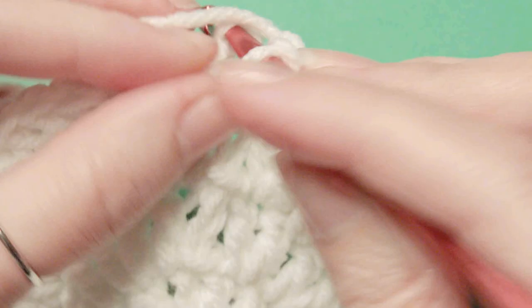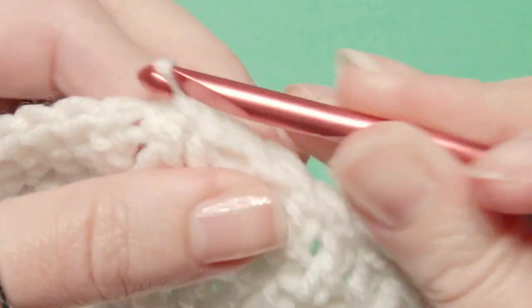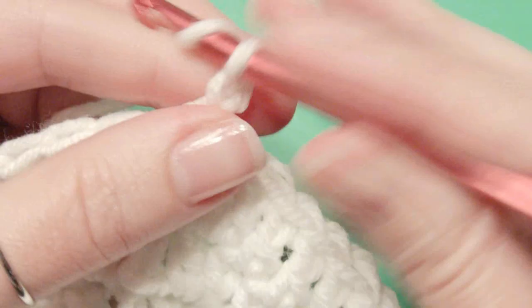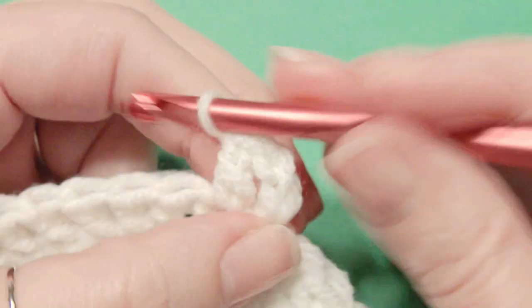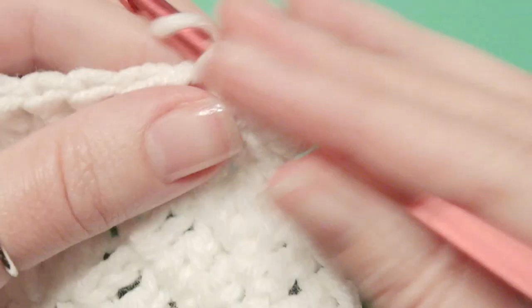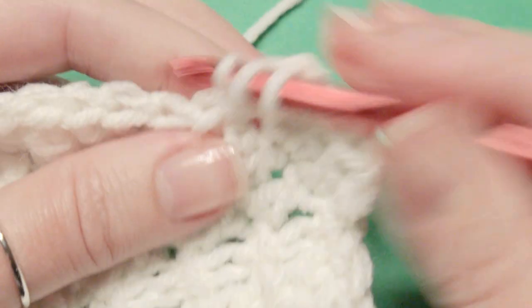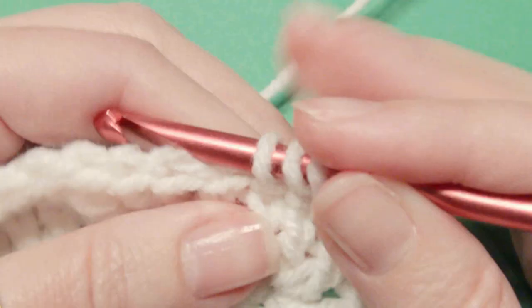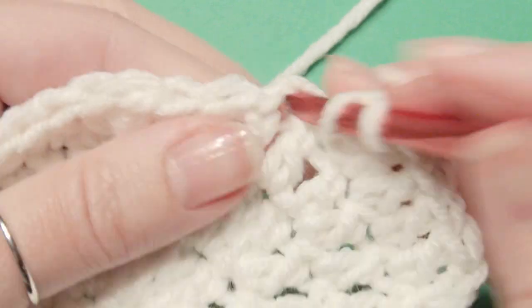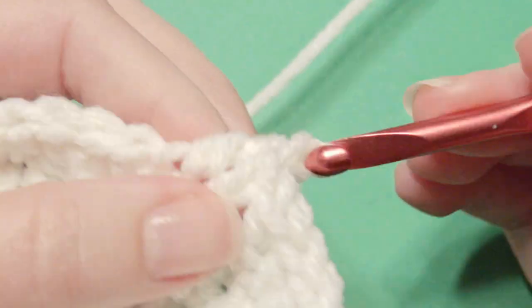Now you're going to slip stitch on top of that chain 3 again, and then you're going to work your chain 3. Then double crochet in the next stitch, then double crochet in the next stitch, and then you're going to work an increase. So you have 1 double crochet in the next 3 stitches and then increase. So 1 and then 2 and then 3, and then work your increase of 2. Then repeat that all the way around until you get to the beginning.